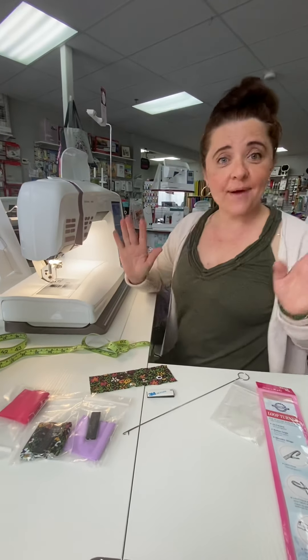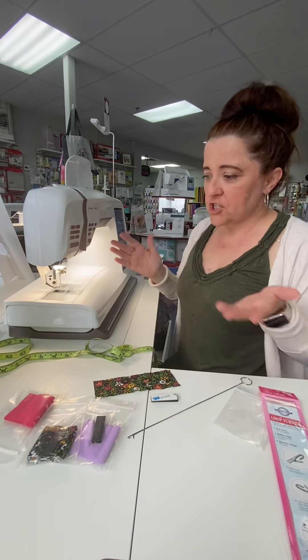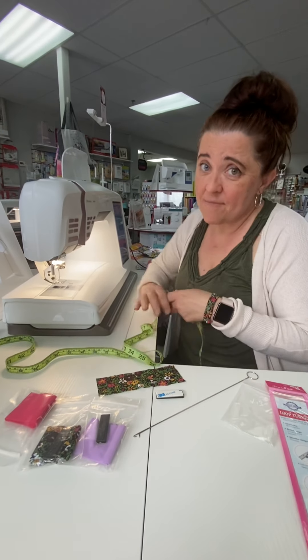I actually went to bed with one of these on my wrist last week — sorry John! So here we go, I'll show you how you can make one in less than five minutes.